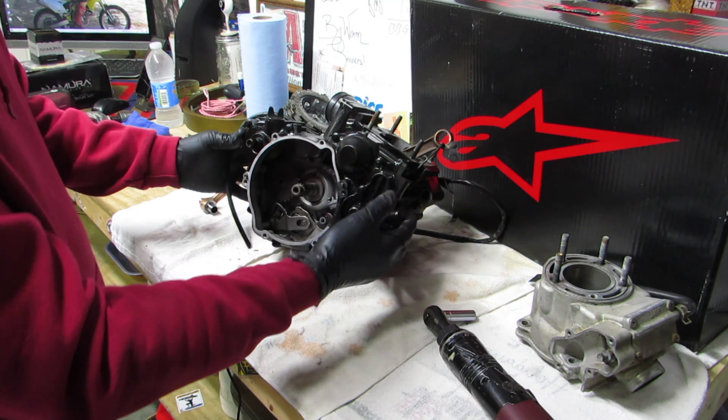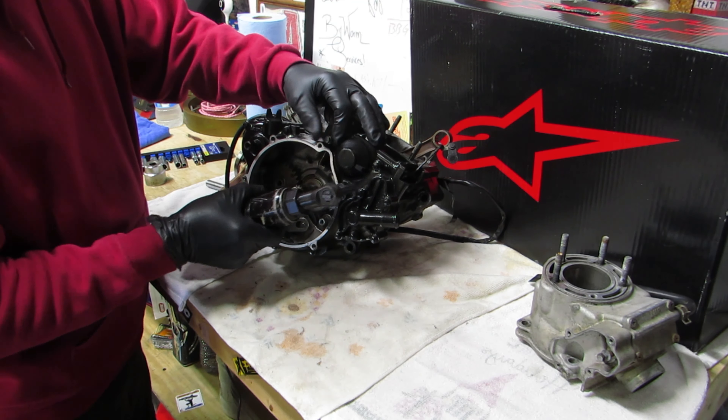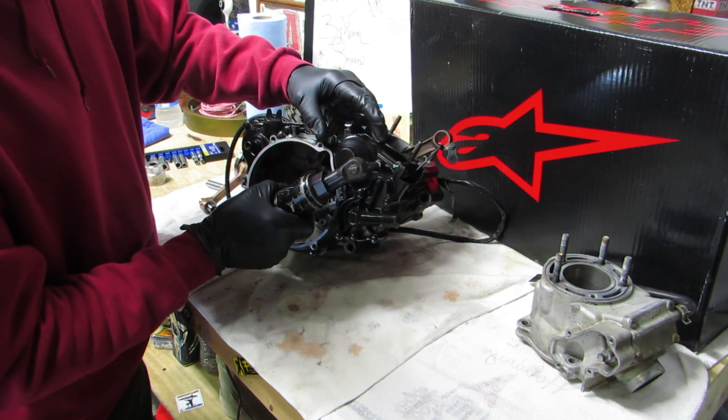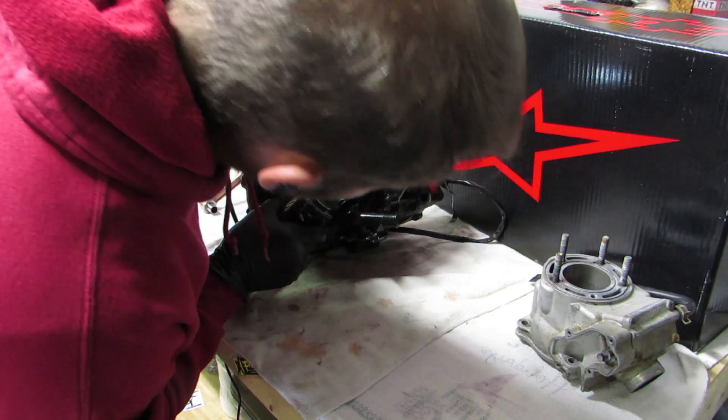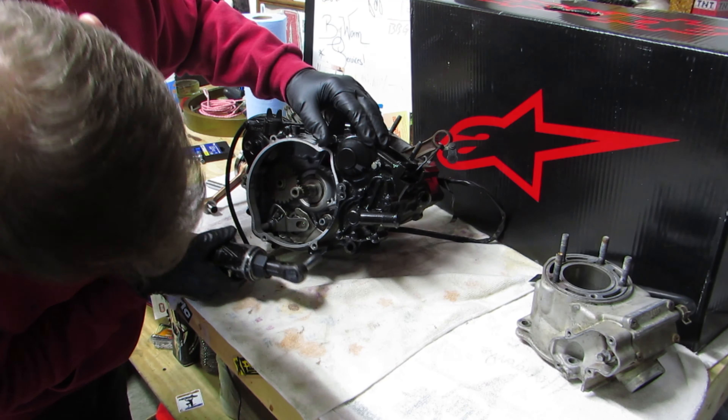Okay, next - now that we've got this part, I'm going to pull off the outer case where the kicker gear is. The water pump I don't think I have to pull that off. Find out here in one second.